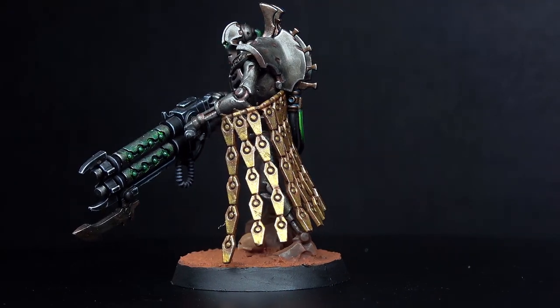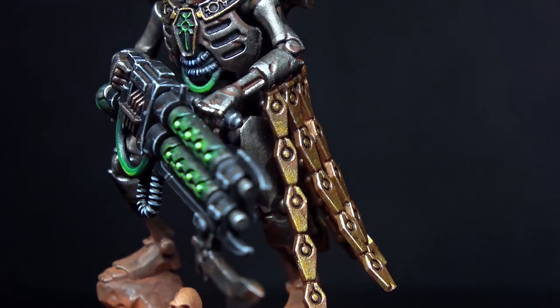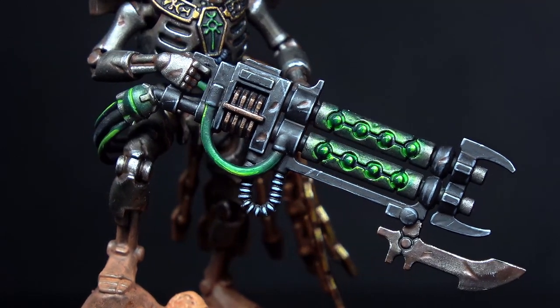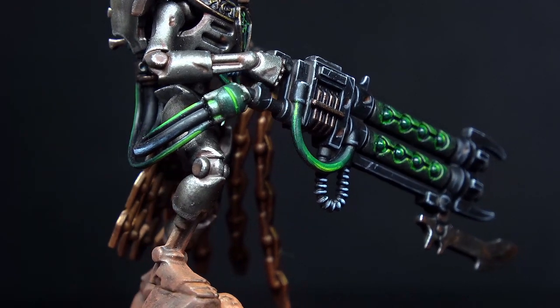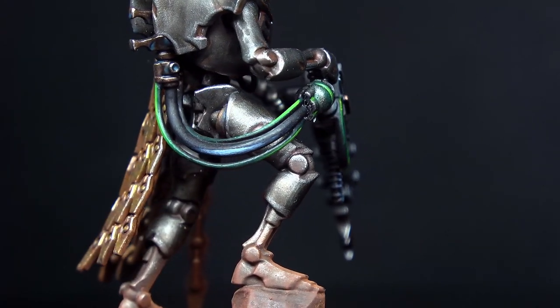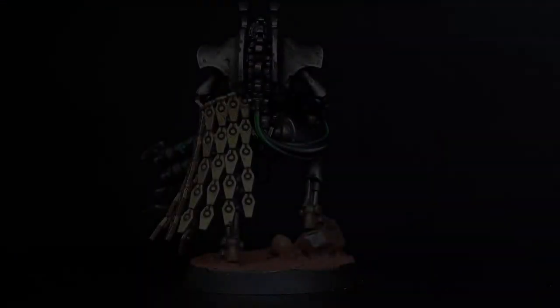And there you have it — another immortal Scion of the Sautec dynasty, ready to reclaim the stars under Imotekh the Stormlord. I hope this video was helpful, and if you did enjoy it, please consider liking and subscribing — it really helps me out. Whether you loved it or hated it, please let me know down in the comments below. Thanks for watching till the end, and I look forward to seeing you in the next video.